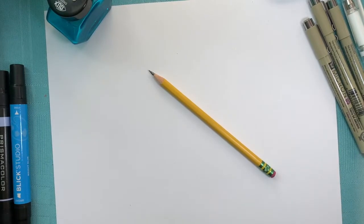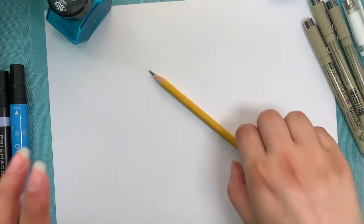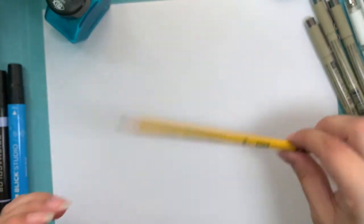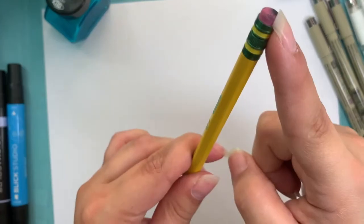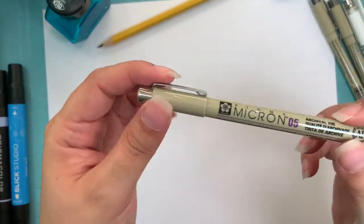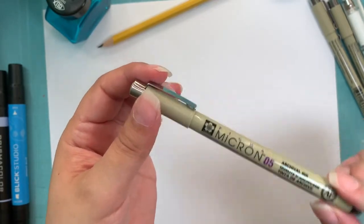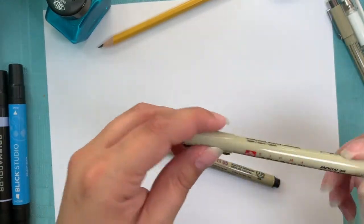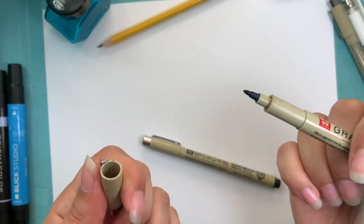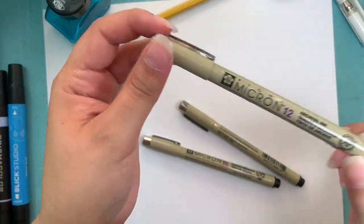Let's start drawing. I have all of my supplies here ready to go. I have my pencil - this one's my favorite brand because the erasers actually work. I have my inking pens. I like to use Microns. I usually have at least three different sizes. Here I have a 05. I have a Graphic 1, which just means it's thicker than normal pen.